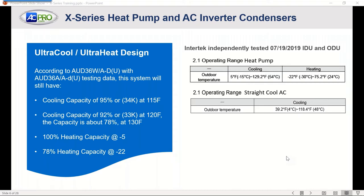On the heat pump heating side, we've got 100% capacity down to negative 5 degrees. A typical unitary product is rated at 47 degrees and can lose anywhere from 20 to 30% of heating ability when dropped to 17 degrees — the second rating AHRI uses for testing. With 78% heating capacity down to 22 degrees, the need for electric strip heat is essentially non-existent. These systems will do very well in heating in extreme winter temperatures.